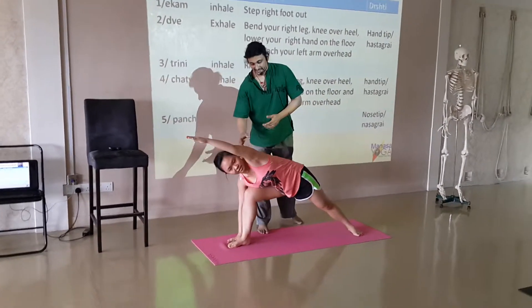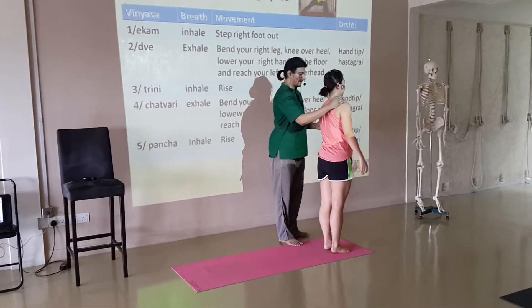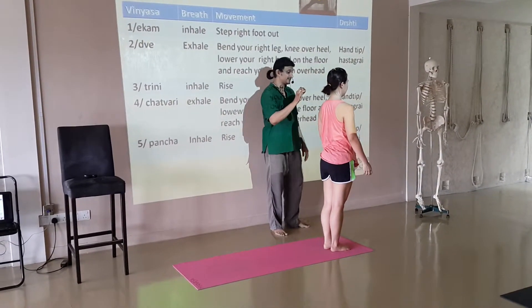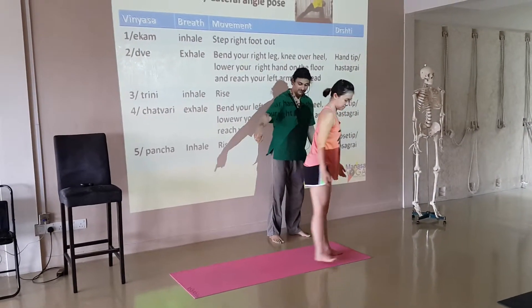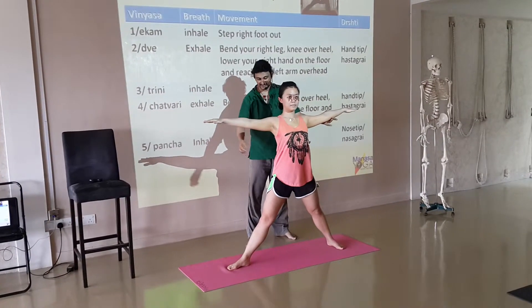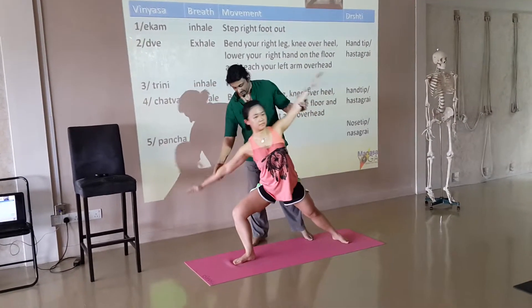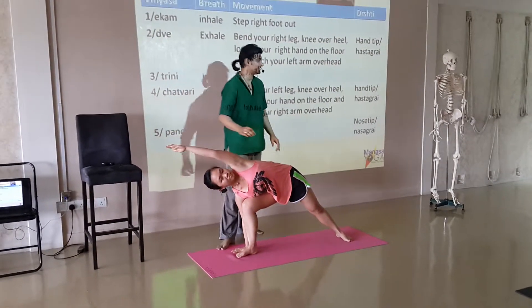Just to show you the vinyasa constitution: 1 inhale, step to the right hand, come to the right hand, turn up to the right hand. 2 exhale, bend the right hand, lower the right hand, come outside, left hand over. So this is the second vinyasa.